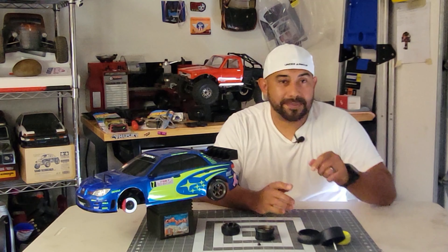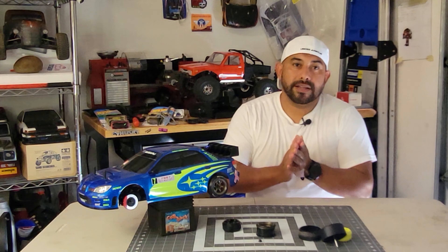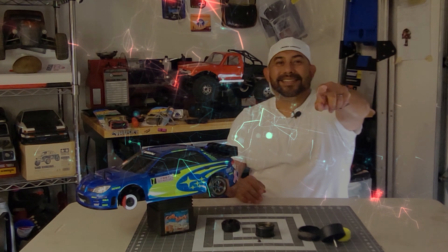Alright guys, thank you for watching. Don't forget to hit that subscribe and like button — it helps me out a lot creating more videos for you guys. I appreciate all the comments and feedback you guys are giving me. Keep RC fun!